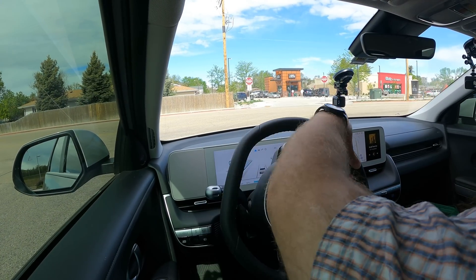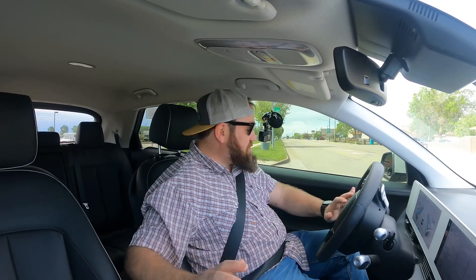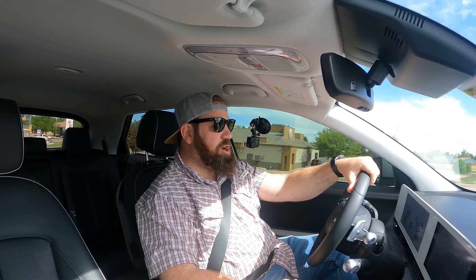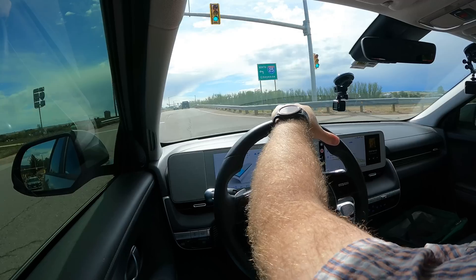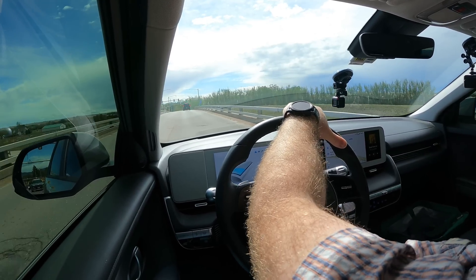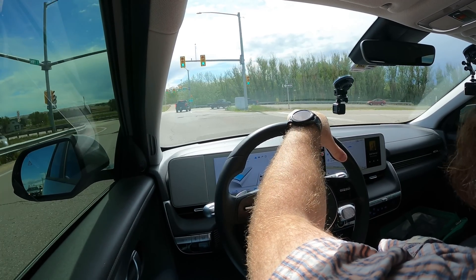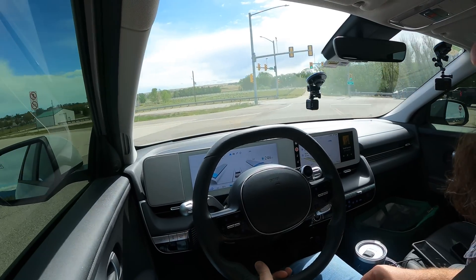This Thule system will basically double our trunk space — the box has 22 cubic feet of storage. When we get back to my house I'll film putting it on and give a good walkthrough. For this test, we're running the car in eco mode, fan speed at one, temperature set at 68 degrees. My son is in the car at about 35 pounds, I'm about 255. His stroller is in the back. Now we're getting up to the highway.